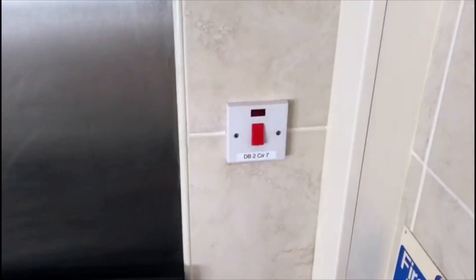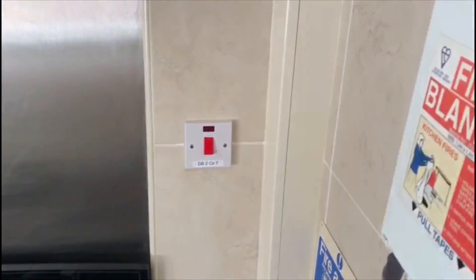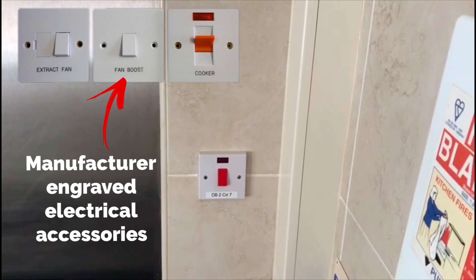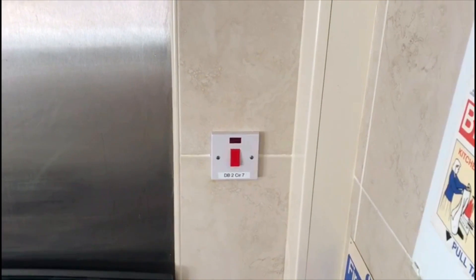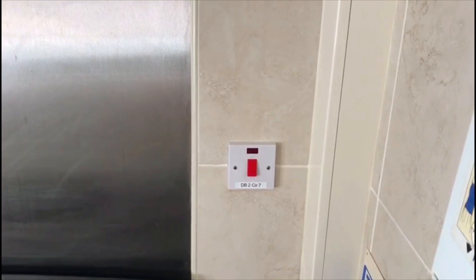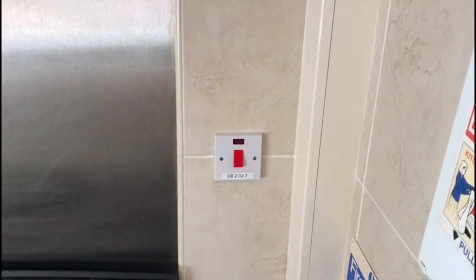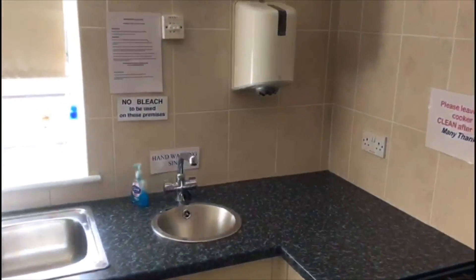Just by labelling using labels like this, it means that next year when we come along — or the year after — when we come in to do the testing, we can just get on straight away. We know exactly what board it's from and so on, and we can just get on and do the testing very quickly. It's obviously taking a lot of time — probably a day or so extra of work — but in the future it'll make things so much better.